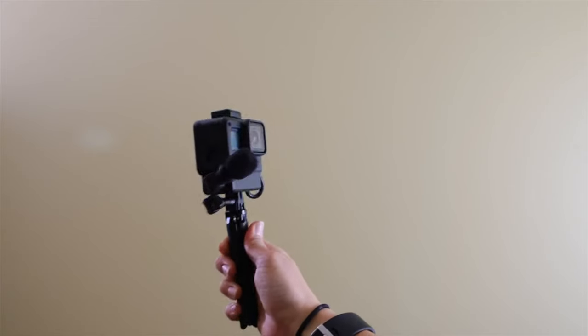You can also use a vlogging cage setup like this one or Ulanzi's cages to have a special place for that mic adapter to live so that it's not awkwardly hanging off of your GoPro.